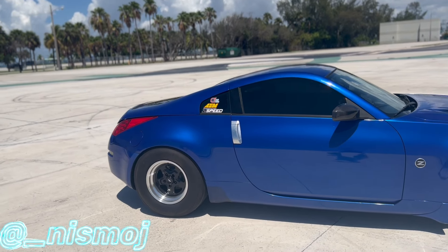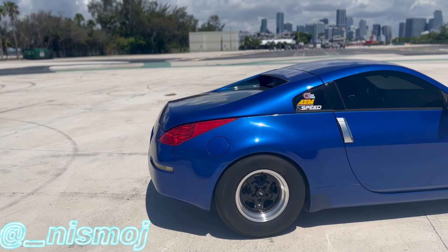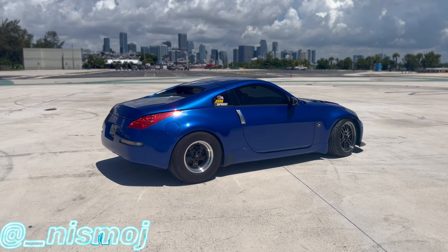I got two of my boys pulling up to take some quick photos and then just dip. It's hot as hell in Miami and I don't want rain to catch me — it's pretty cloudy over there. Oh yeah guys, the Z is looking nice.